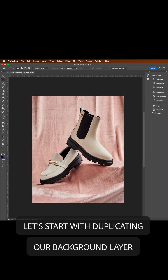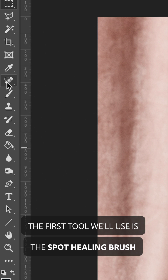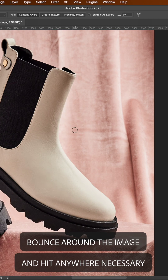Let's start with duplicating our background layer. This keeps our work clean and, if needed, maskable. The first tool we'll use is a spot healing brush. Use this on any spots where there are standout isolated spots or lines that you want to get rid of. Bounce around the image and hit anywhere necessary.